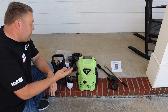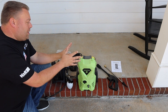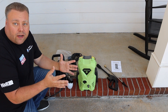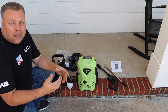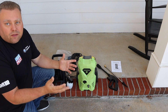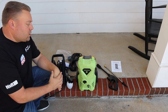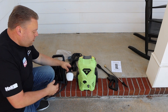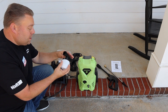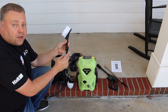So before we can wash, we've got to put her together. This is a type of pressure washer that you see on Amazon with multiple different names — they all come out of the same plant. There are four or five different models rebranded with tons of different brand names and different pricing structures, but they all wind up being about $150 to $160 for this type. It comes with a little foam dispenser — I call it a soap dispenser, not really a foam cannon. It doesn't do a whole lot of foaming.